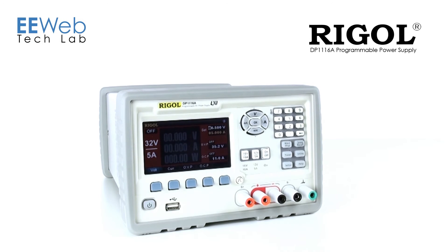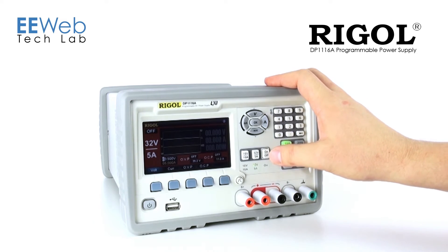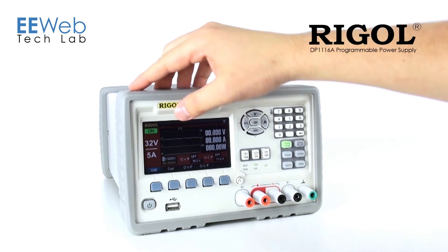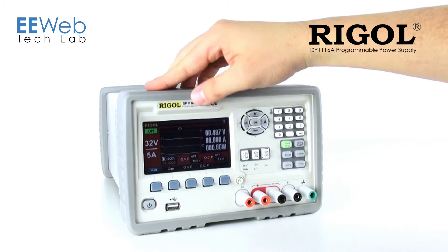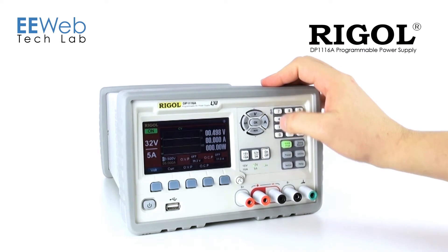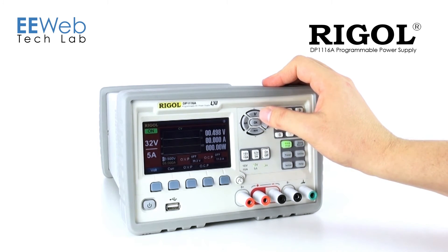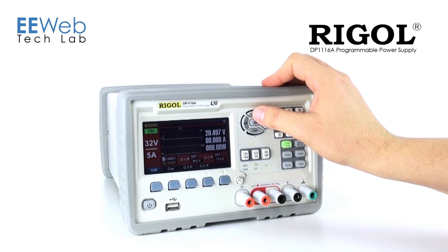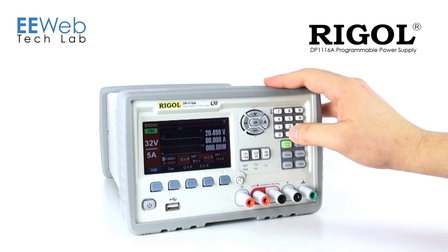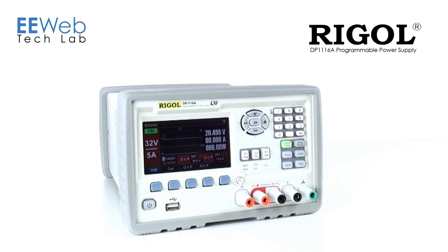Another feature I haven't seen on a power supply is this wave display. What this does is it will show you somewhat of a history of the voltages that have been programmed and used. So I've got my output on now, I'm running at 0.5 volts. If I go ahead and increase that to 20 volts, you'll see it jump here on the display. So you can see sort of a time-based variation in your voltage, current, and power.